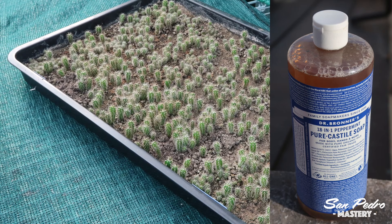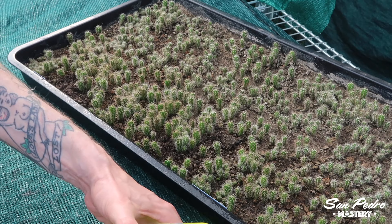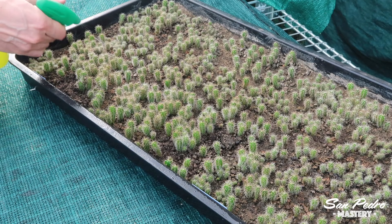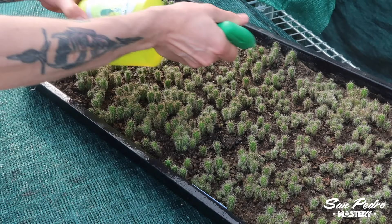You shake the bottle well, and then you start spraying it. You should vary the angles to make sure the soapy water gets everywhere and that no insect can escape. You need to wet the soil a bit, at least the top layer, which is where you would find the bugs. Soapy water won't kill insects right away, it takes time. This is why I like to leave it to act overnight, and then in the morning I will rinse it off.